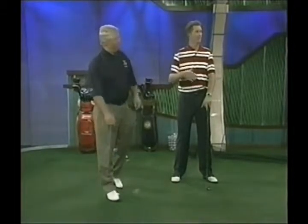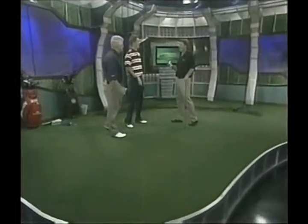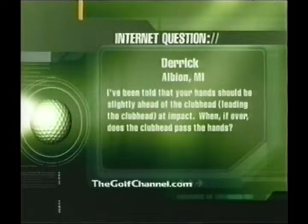I had a guy tell me — he was a caddy — and one of the tour players said, 'Don't close that trunk too quickly.' He was getting in the back. Don January was the same — he wouldn't even put his glove on fast. He'd put his glove on slow and do the Velcro slowly. So everything slow — it all started when he got up out of bed in the morning. That's the kind of routine we're talking about.